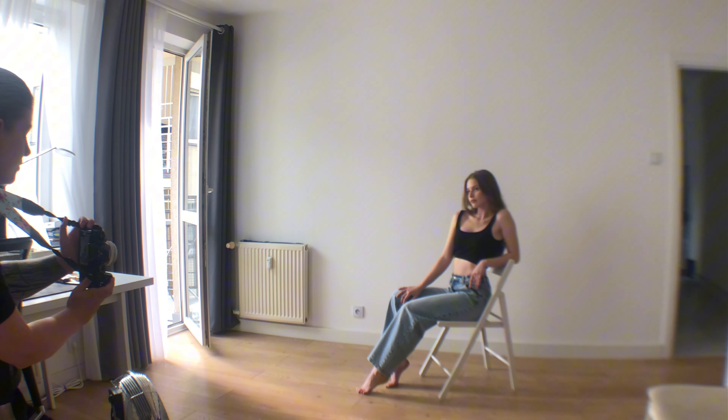Pose 6: Kneeling. For this pose, the model should kneel facing the backrest of the chair. There are many variations here. The model can sit back on heels or lift hips by straightening knees. Hands can rest casually on the backrest or hold onto it.